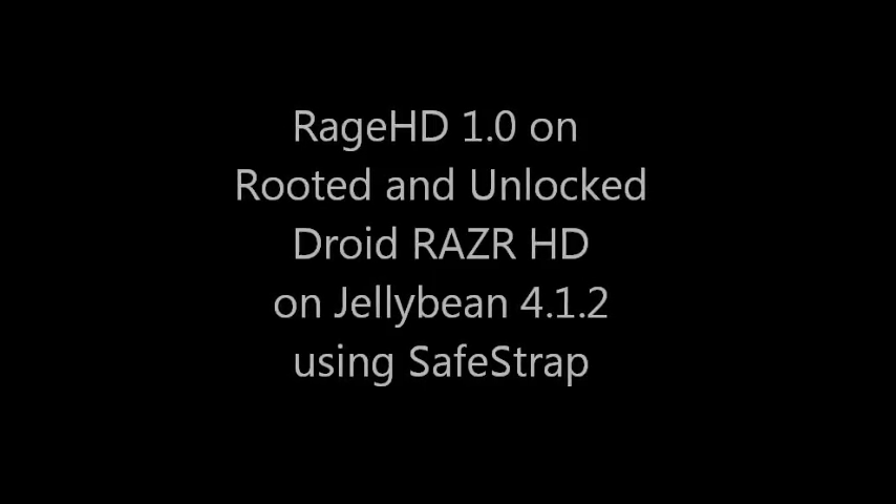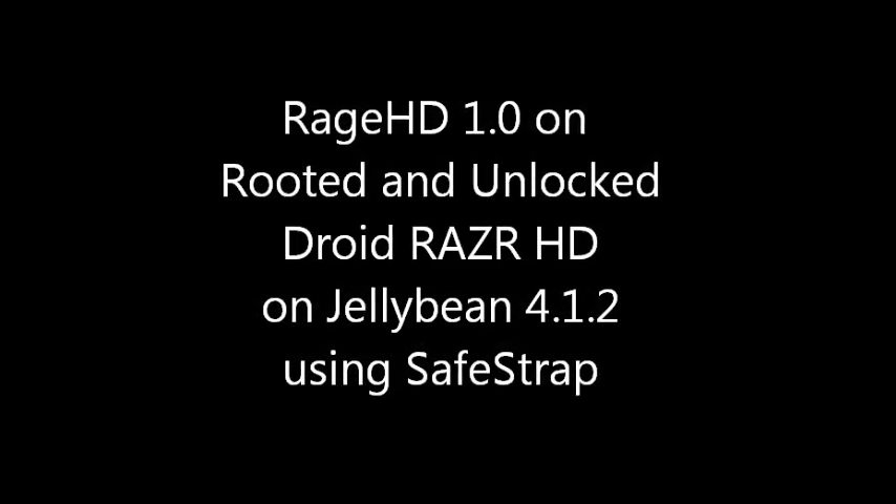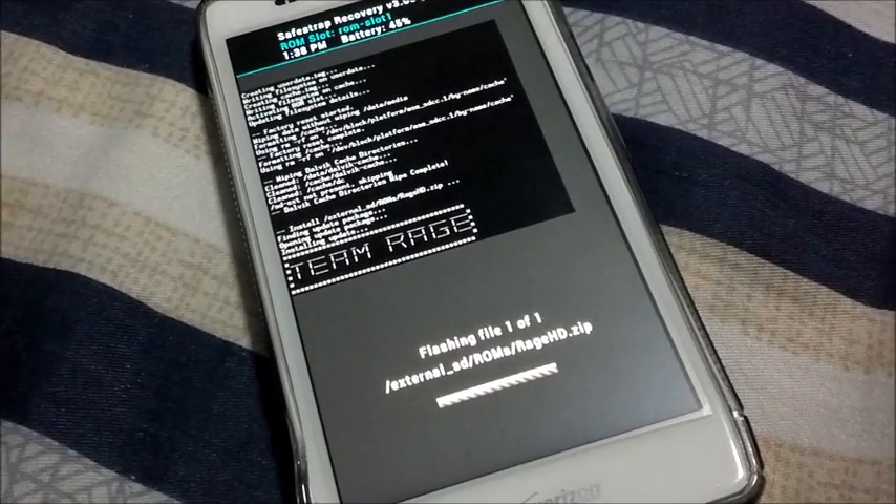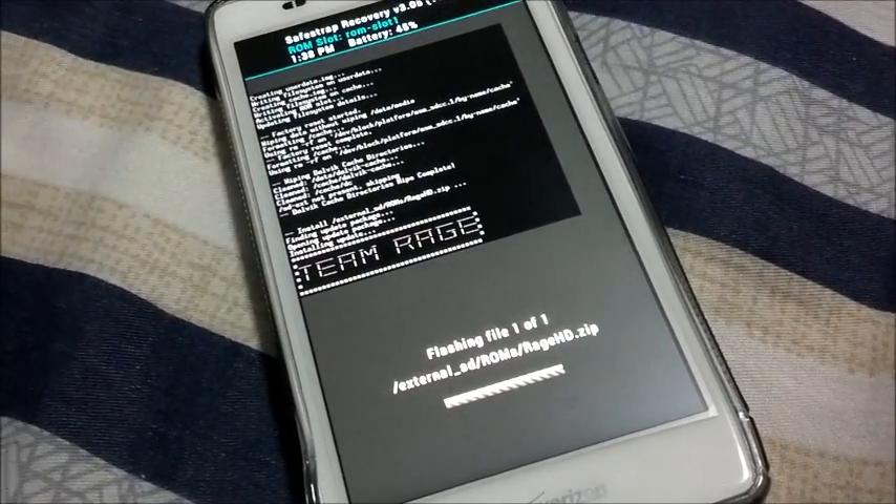What's up guys, Charles from ThreeTanksDef. I'm gonna run through Rage HD on my Droid Razer HD, which is running on Jellybean 4.1.2,